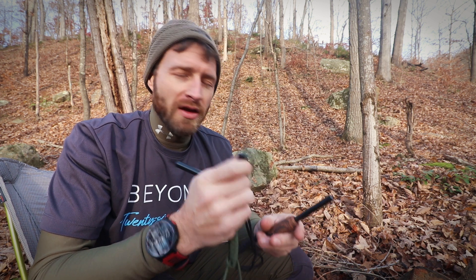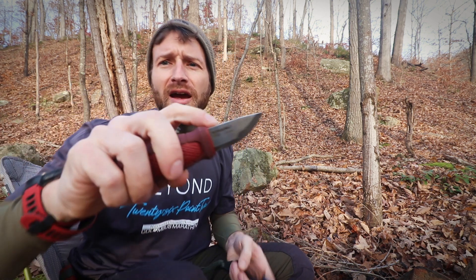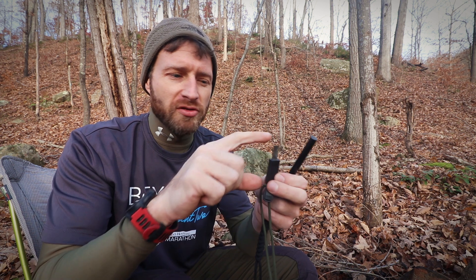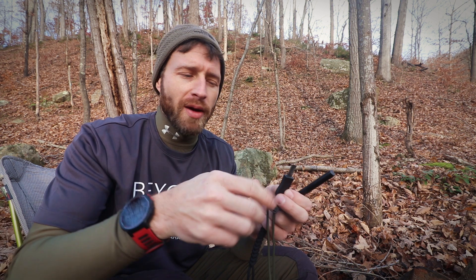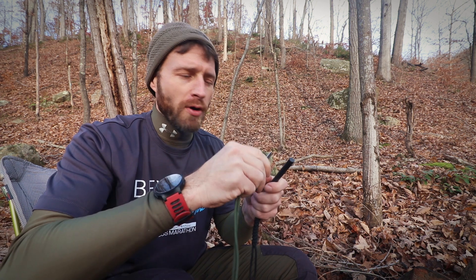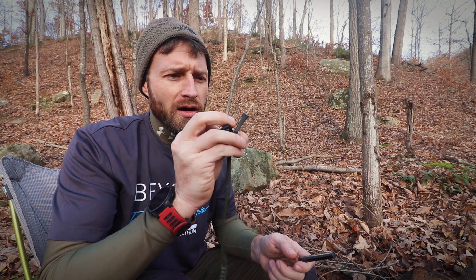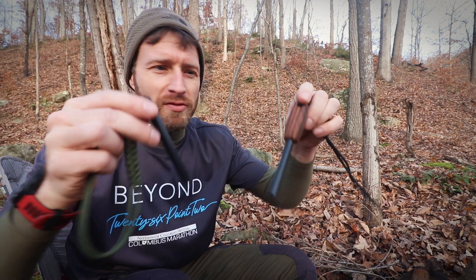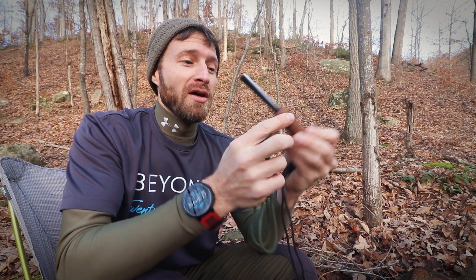They also come with a little striker, though I've never been a big fan of strikers on ferro rods — I've always just used the back of my knife. If the back of your knife has a 90-degree angle, you can just use that. But I actually like the grips on these little strikers. A lot of ferro rod strikers are just flat metal and uncomfortable, which is why I prefer the back of my knife. These ones are tiny but work really well, and they're ambidextrous — good for left and right handers.